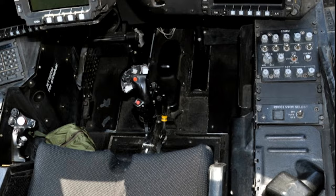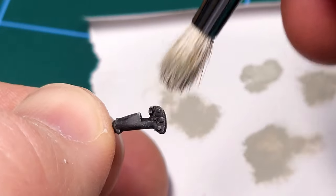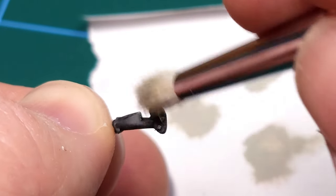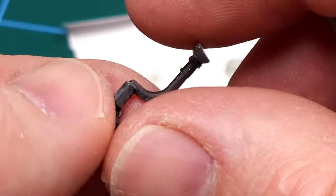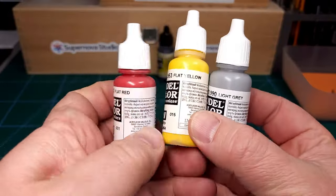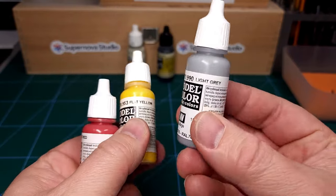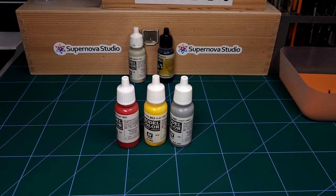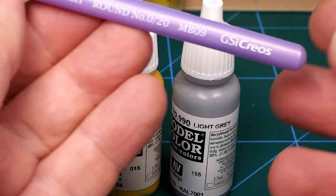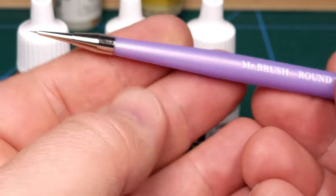There's some very nice detail there — you can see the buttons and all the switches. Comparing this to reference pictures of the real thing, you can see TACOM really came within striking distance of the real thing. Next up some colors to hand-paint the cockpit controls — I used three colors from Vallejo: Flat Red, Flat Yellow, and Light Gray, chosen from my reference pictures.